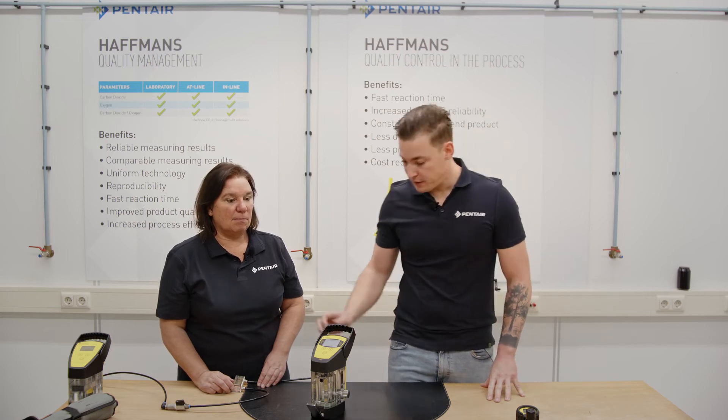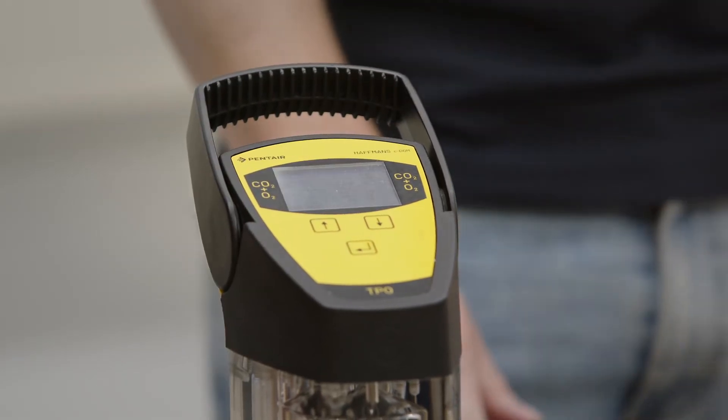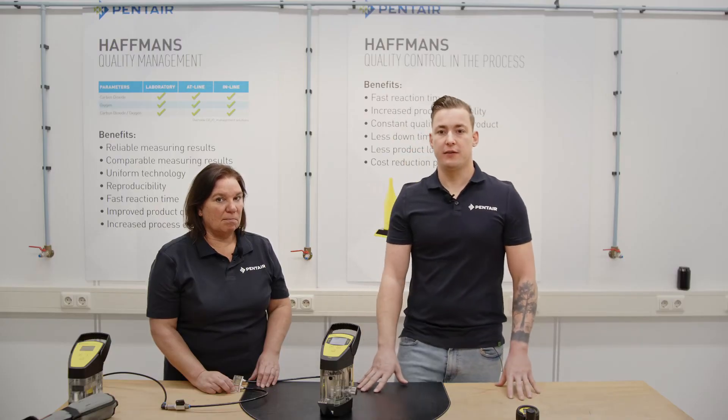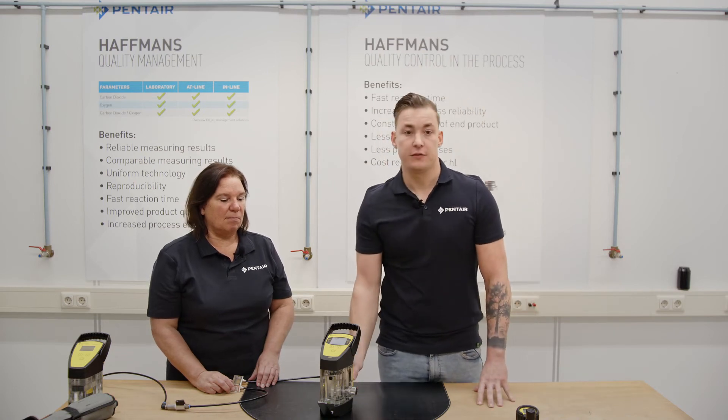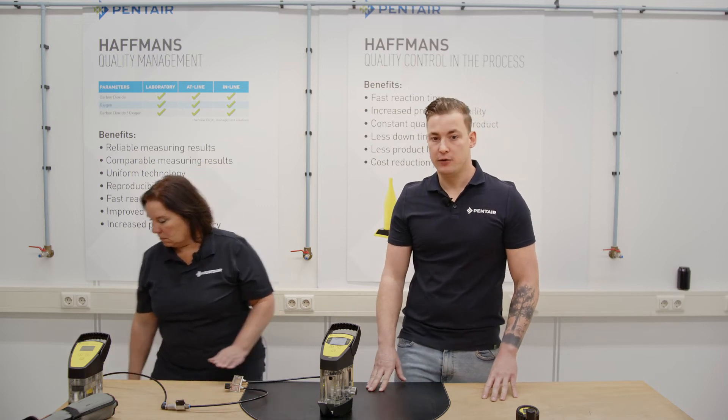After that you can start calibration. Adjust today's atmospheric pressure and calibrate the low point on 0.0 percent. After that connect the high point calibration gas. Again purge for approximately five minutes on low flow and check if the amplitude finally stays stable, then calibrate on one percent.